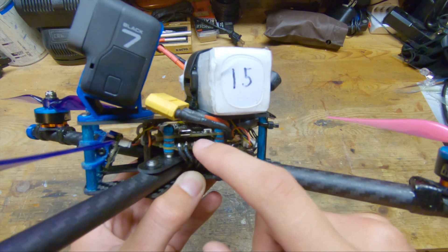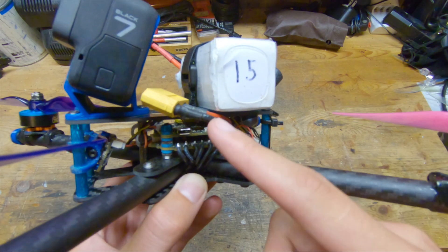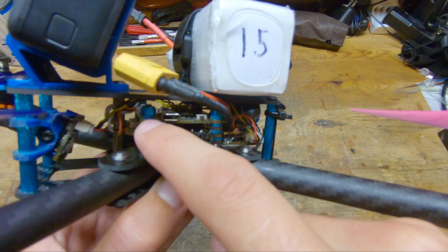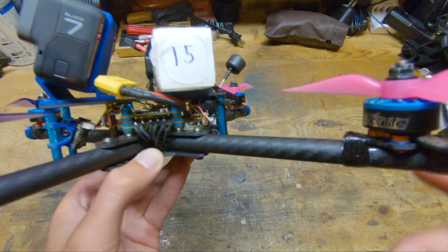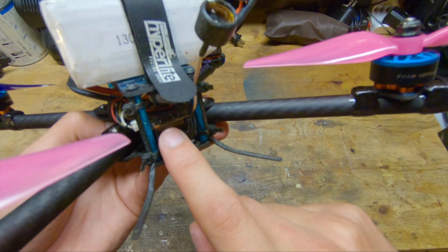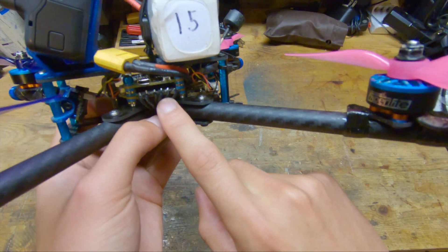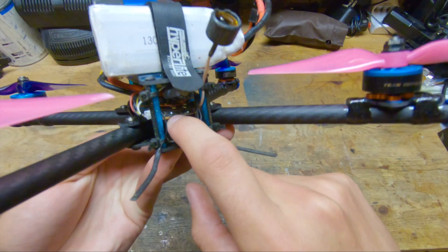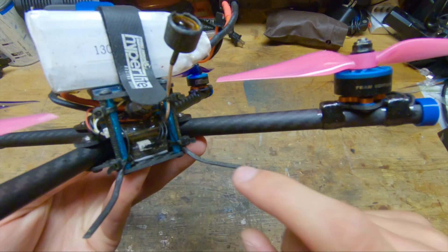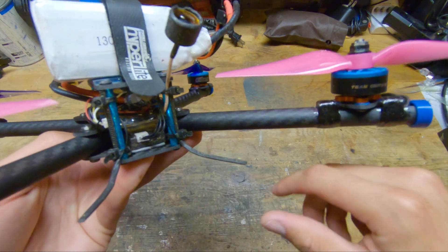The flight controller is just an F4 flight controller, nothing special about it. A nice feature of this stack, which is pretty common in most new stacks, is that it has rubber grommets to soft-mount both the flight controller and ESC, so everything on this quad is soft-mounted. The video transmitter is the TBS Unify Pro high-voltage, because the ESC has a sad BEC. I have fried a couple of these, but it was no fault of the transmitter itself.